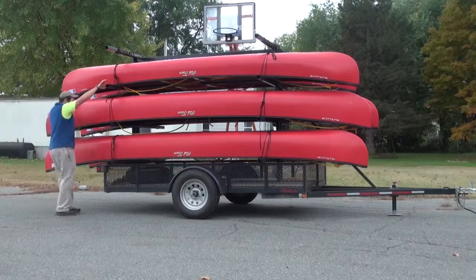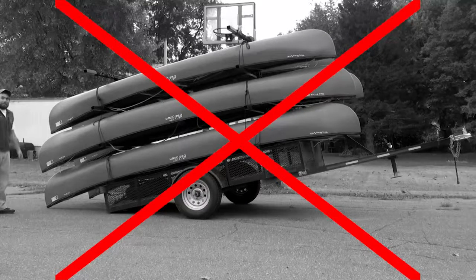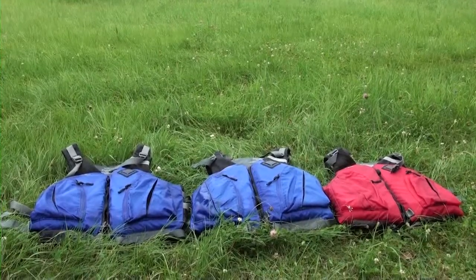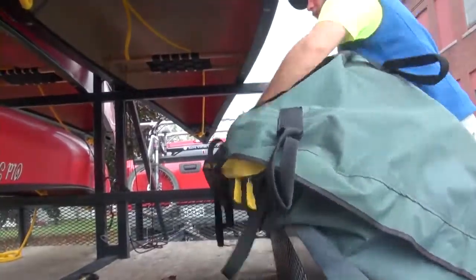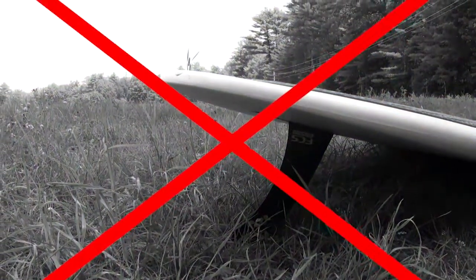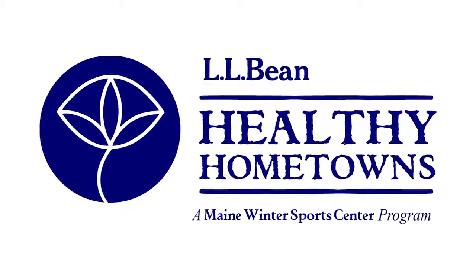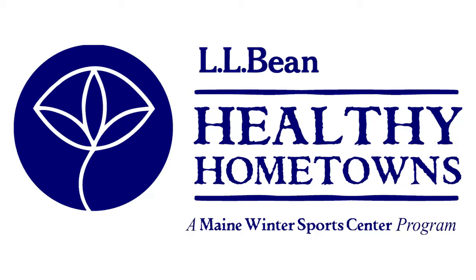Equipment care and handling. Never stand on the canoe trailer when it is not hooked to the tow vehicle. Always dry personal flotation devices before storing them. Never drag the equipment on the ground. Never place the stand-up paddle board's fins down, and never stand on the boards out of water. We hope you enjoy using our Healthy Hometowns Paddle Sports Equipment. Be safe and have fun!